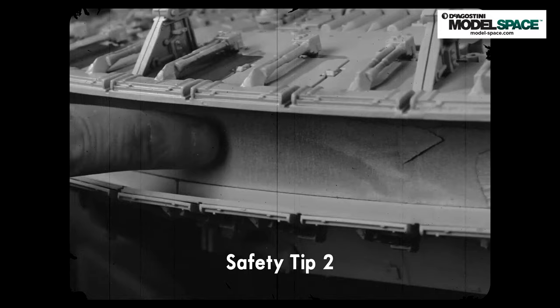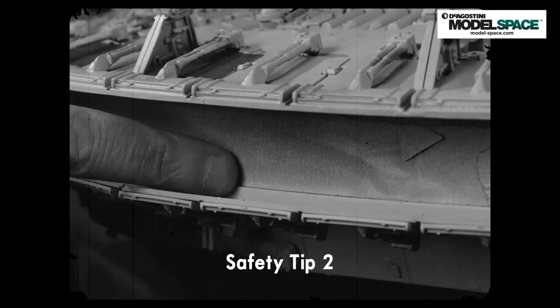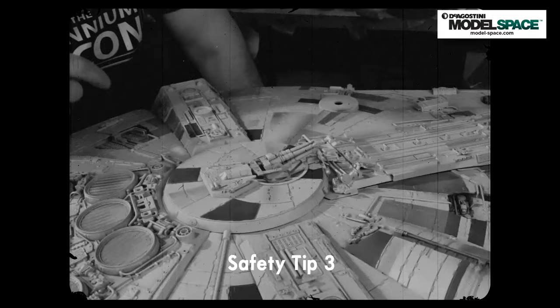Safety tip number two involves the rear engine. The model comes with a clear plastic part. Don't forget to tape over it first, because if you don't, when you paint the model it will end up the same color as the rest of the model.